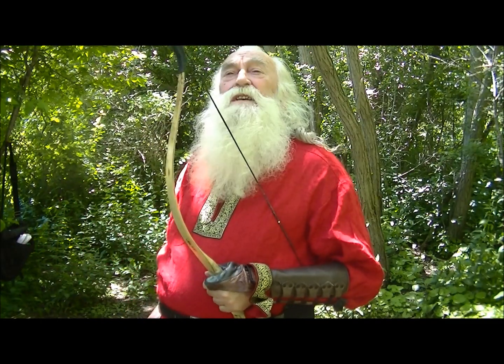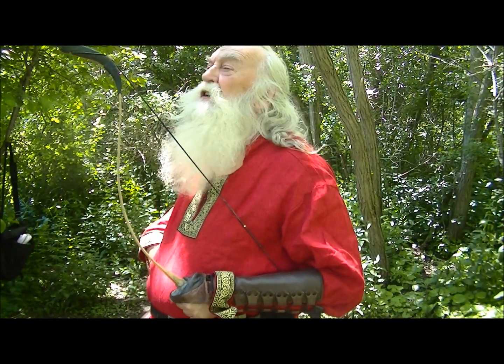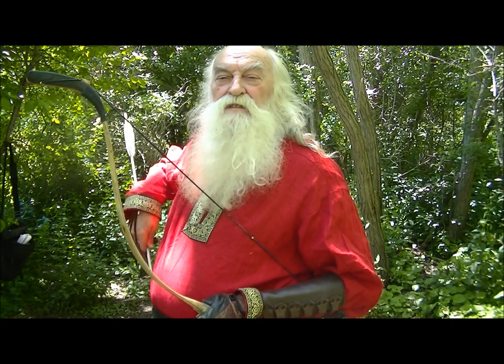Thank you, Mother Nature, for this beautiful day here on earth and the life to enjoy it.